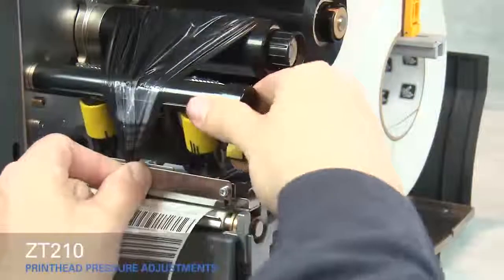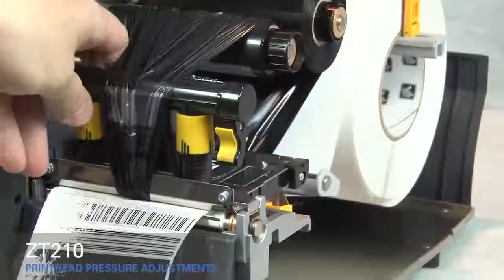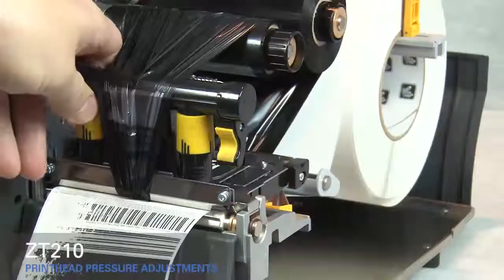Close the print head. Rotate the inside toggle to a higher setting. Open the print head.